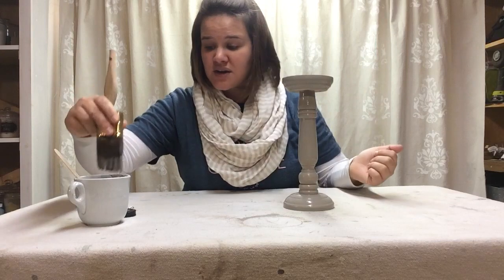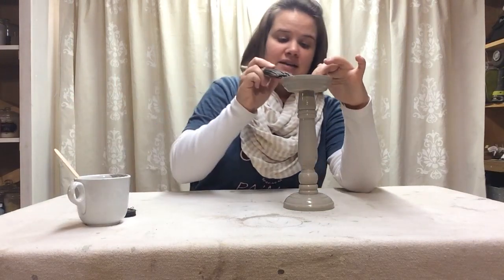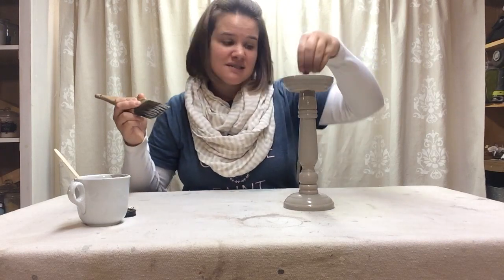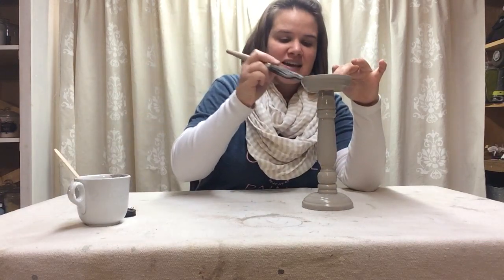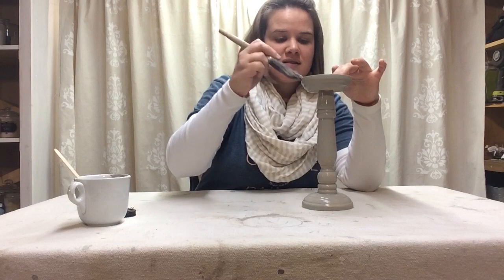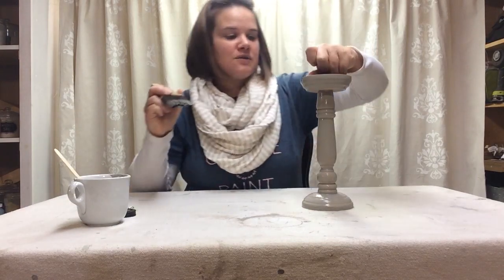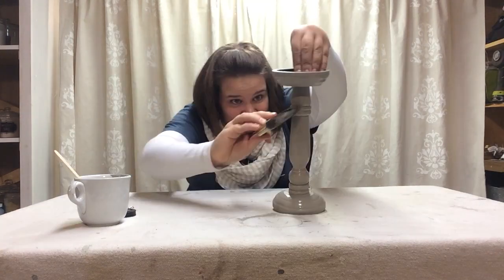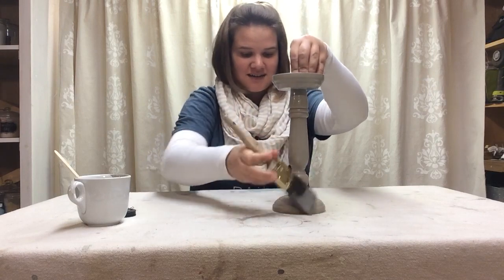I'm just coming around the top edge, being careful not to get any paint onto the part where the candle itself actually sits — that little cup that's in there. I'm just taking the edge of my brush and flicking it along that top edge to make sure I get a clean line with no paint anywhere it's not wanted.